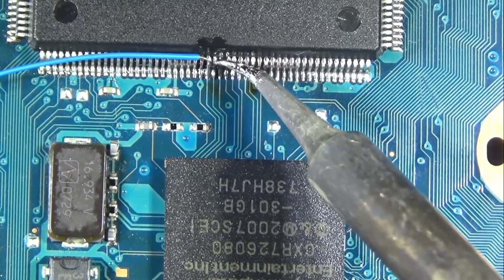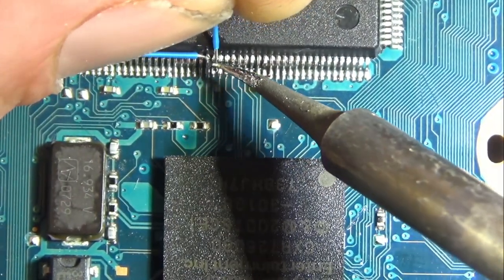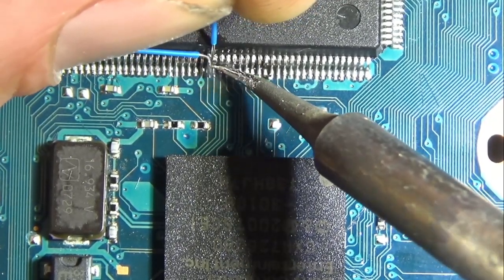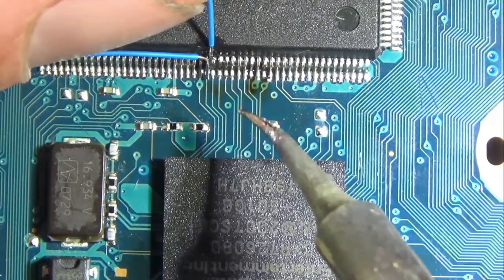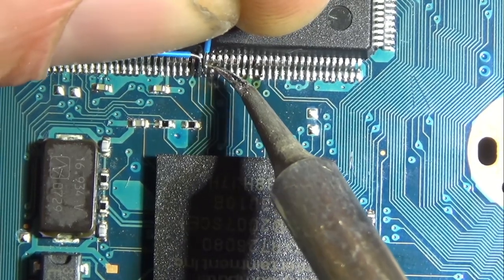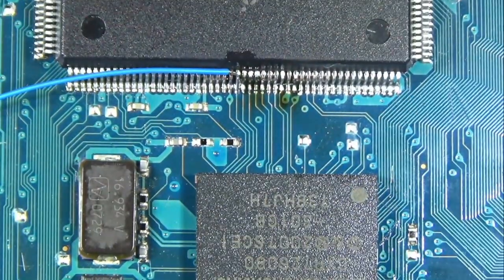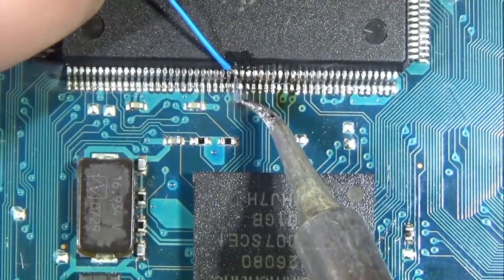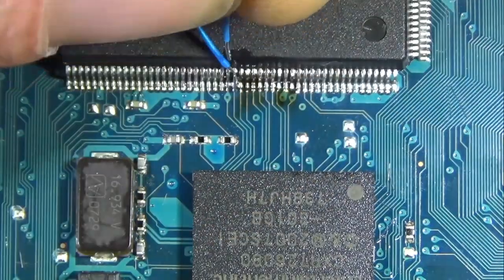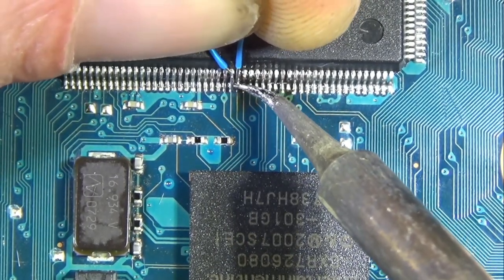For bridging, you just clean your tip off and swipe it out — that'll usually do it. If you've got too much bridging, you might end up needing to use some wick, but typically you just keep cleaning your tip and you'll get it out of there. These are tedious if you do them vertical like I am doing here. Getting them perfect is quite a pain — you'll likely end up accidentally desoldering one you've already soldered. Just take your time with it, you're going to be fine.